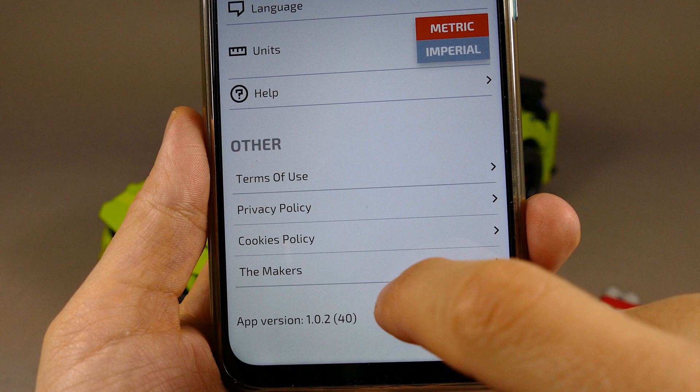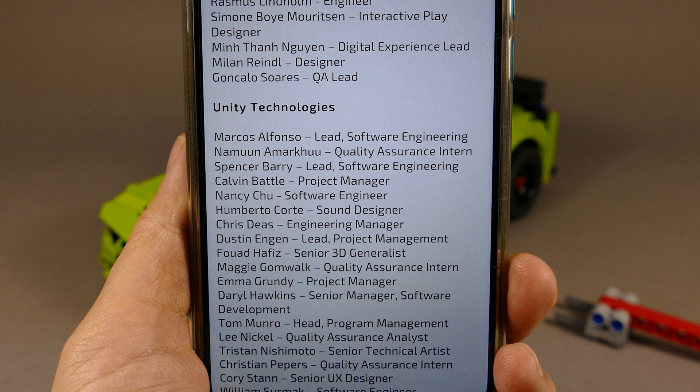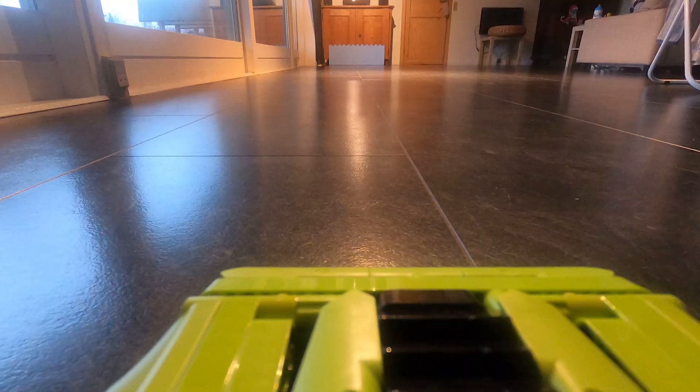There's at least one thing I can be proud of: if you click the Makers section in the app, you can see my name listed there as the designer of one of the LEGO Technic sets.